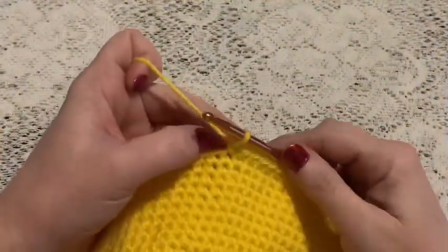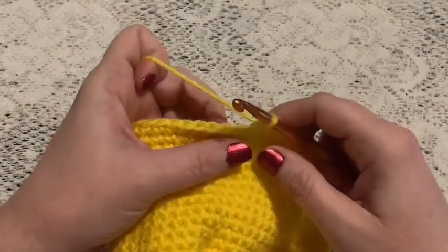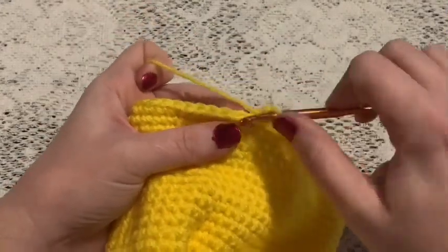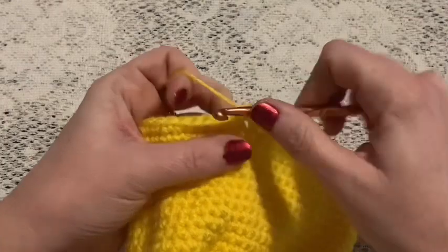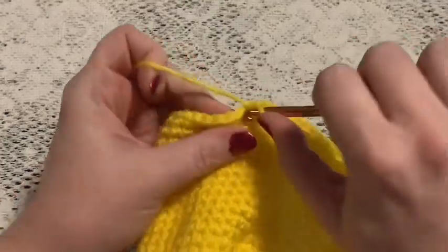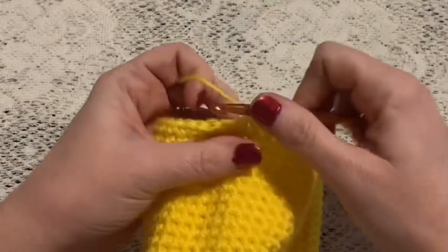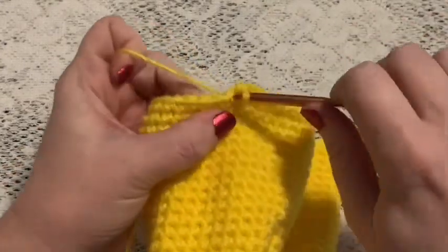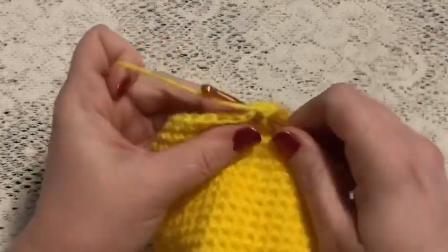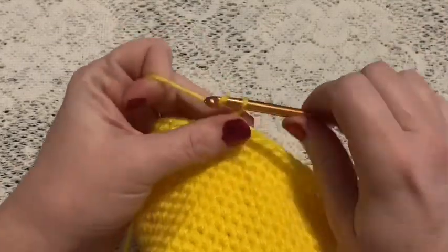Once you have finished round 24 you can remove the stitch marker and we'll begin on the first ear flap. For row one of the first ear flap we're going to chain one and then do 13 single crochet. Now you'll chain one and turn.